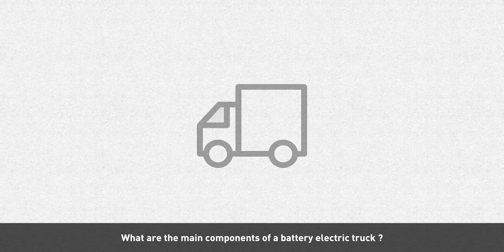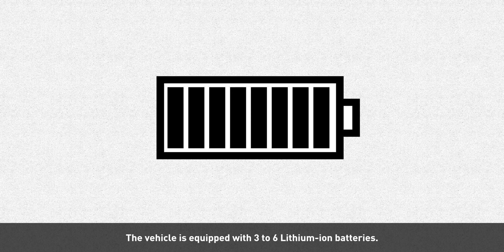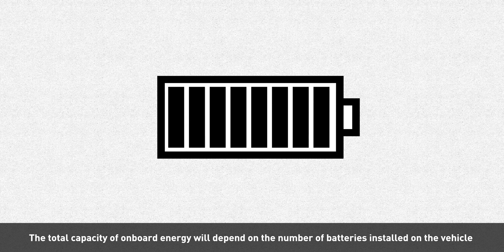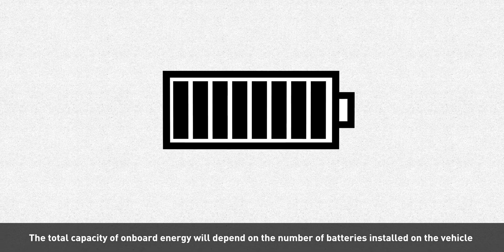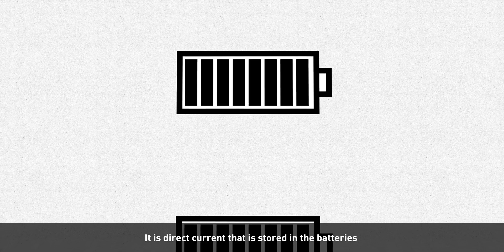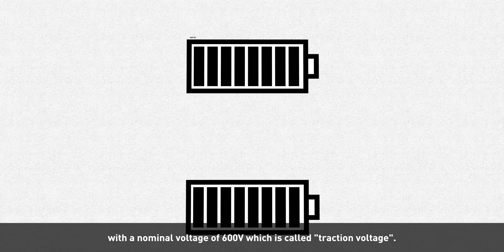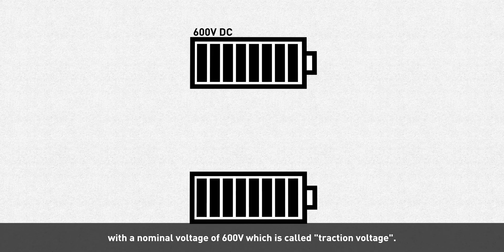What are the main components of a battery electric truck? Let's start with the energy storage part. The vehicle is equipped with three to six lithium-ion batteries. The total capacity of onboard energy depends on the number of batteries installed and their capacity. Direct current is stored in the batteries with a nominal voltage of 600 volts, which is called traction voltage.